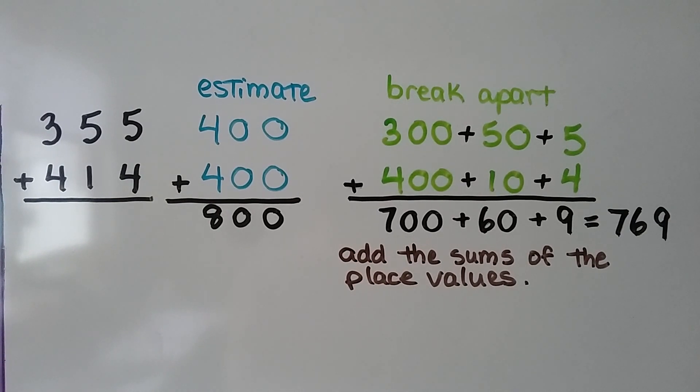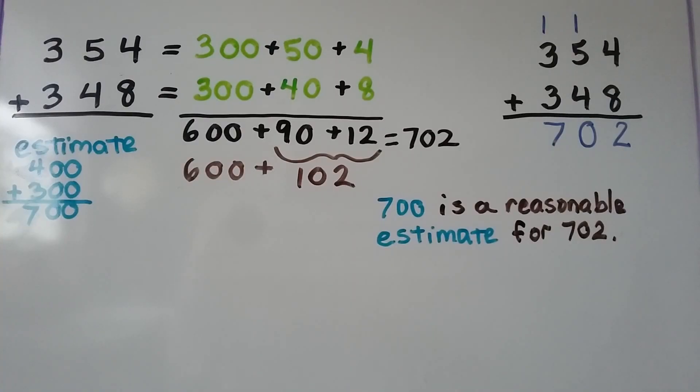And this is a great way to add using mental math. You can add these numbers in your head if you start with the largest place value. So let's try that again — we want to add 354 plus 348.